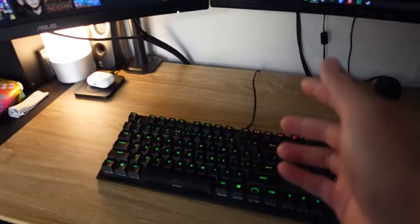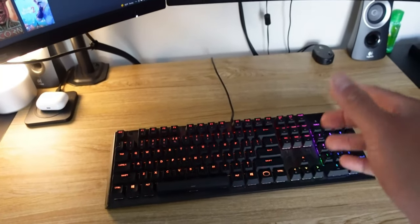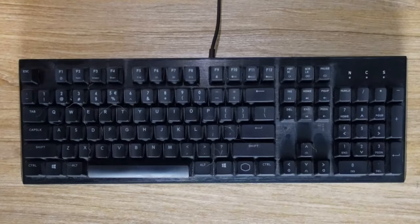Now although we're gonna be using this keyboard for demonstration purposes, this process applies to pretty much almost any mechanical keyboard out there. So whether you have a wired or wireless mechanical keyboard, after watching this video you'll be able to clean your mechanical keyboard and make it go from this to this.